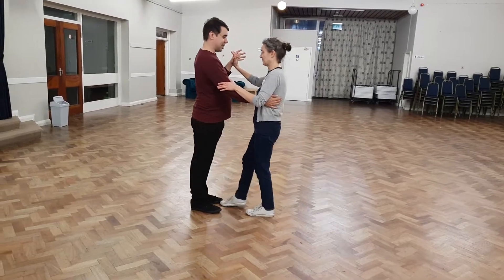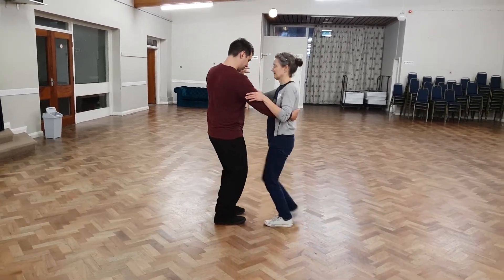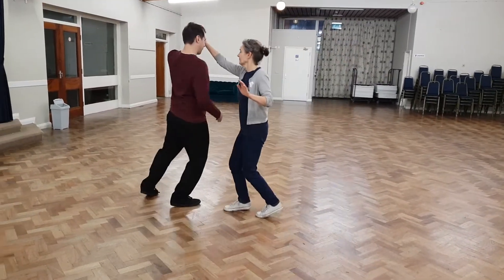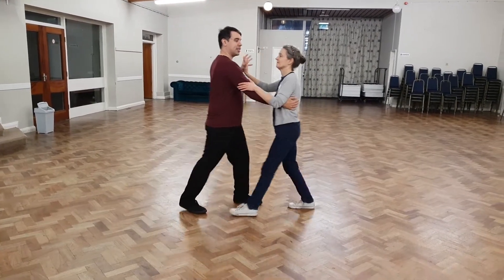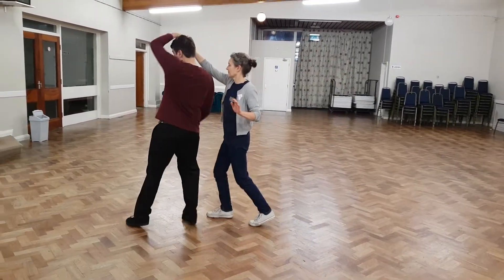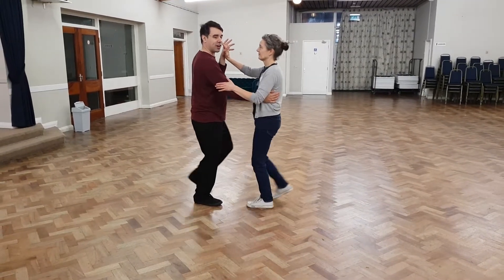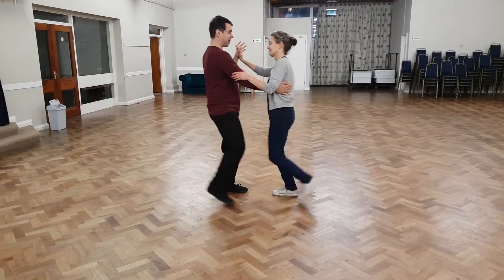The final task is then connecting this up with the follow's turn — it goes she goes, he goes. And this is really just putting one immediately after the other. So you keep the follow's turn, and then when you get to five, the lead starts their turn. Provided you're nice and close, you can connect up at the end, and it should all be fine.